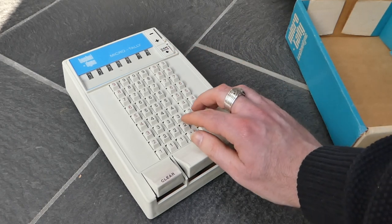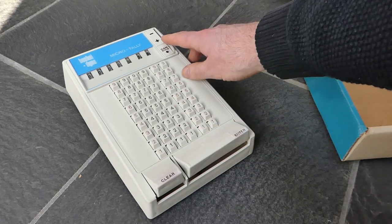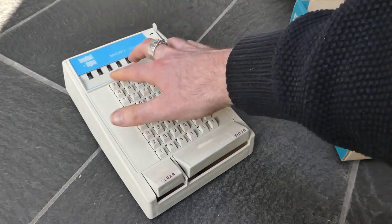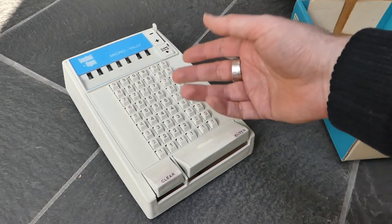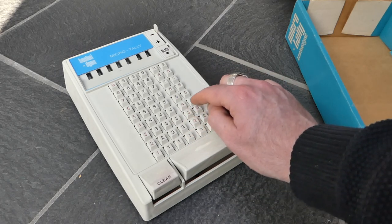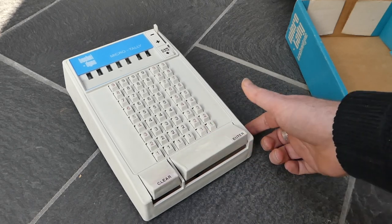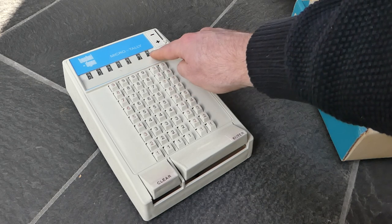You can also do subtraction. If you switch this to the subtraction mode, the register will drop down and reconnect itself through an intermediate gear or something like that. Now you can enter the number you want to subtract and switch it back to addition to then read out the result.